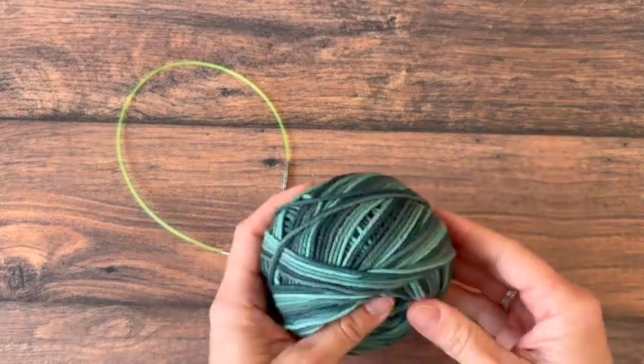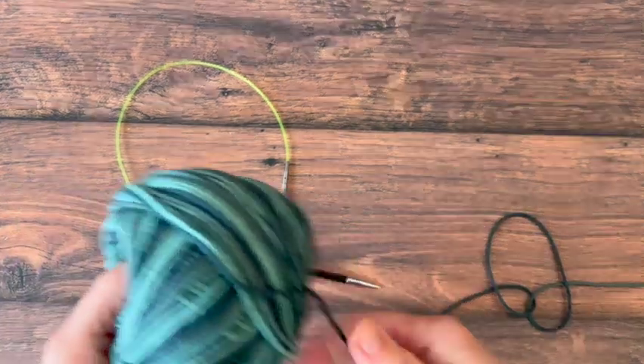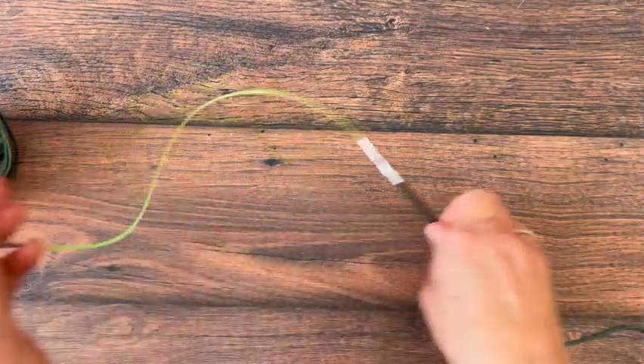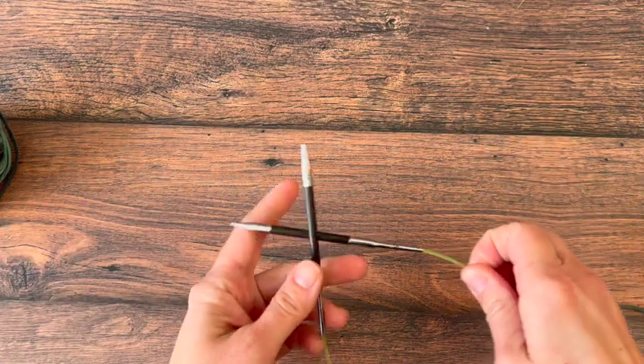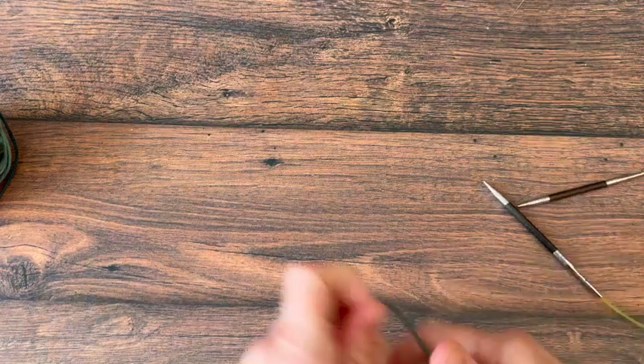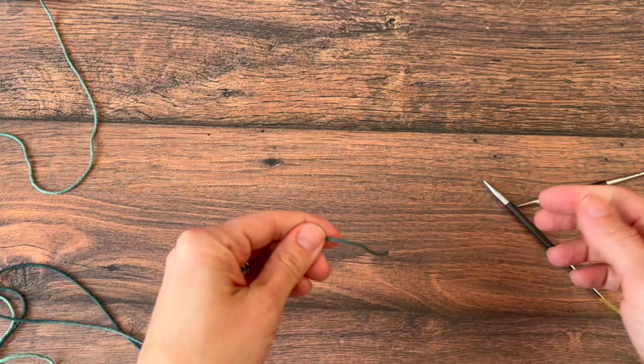I'm using Dishy from We Crochet in this variegated color called Herb Garden. For each cup cozy of the same size you'll need about 33 yards of number four medium worsted weight yarn, and I'm using five millimeter needles. I'm using cable needles but this is knit flat, so you can use straight needles if that's what you have.